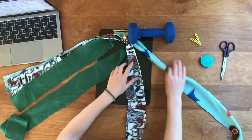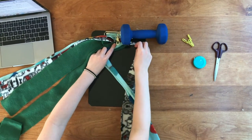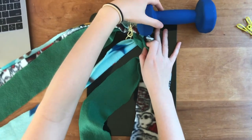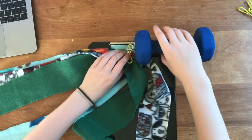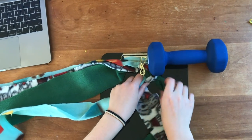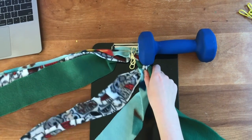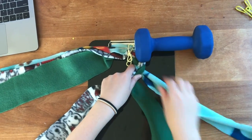To braid, you take the right strand and cross it over the middle strand. Then you take the left strand and cross that over the new middle strand. Then take the right strand and cross that over the new middle strand, followed by the left strand over the new middle strand. Keep doing this for 14 inches.